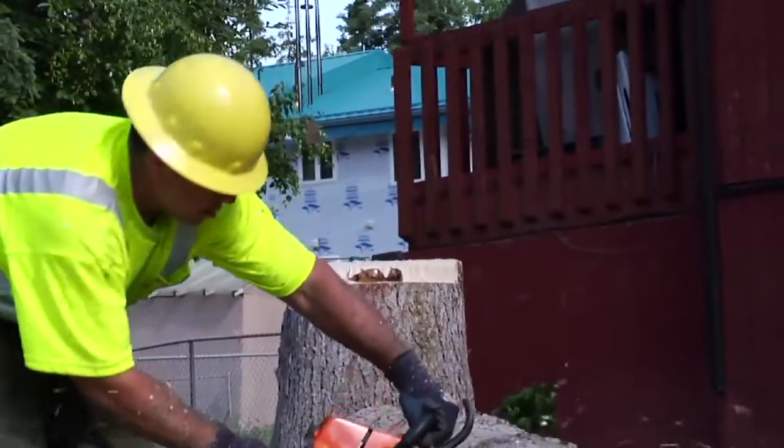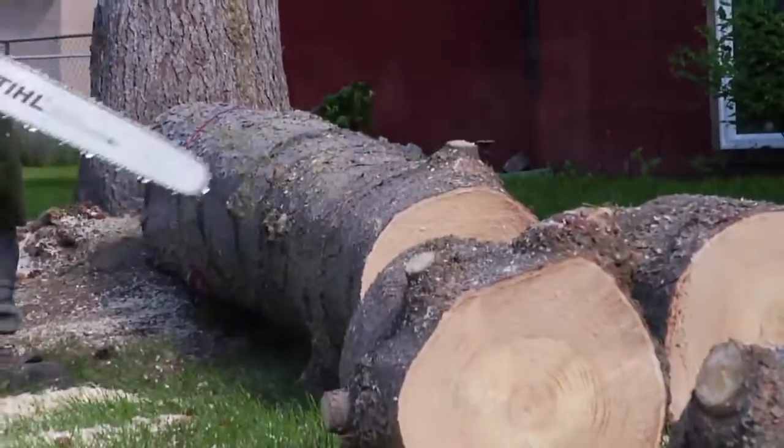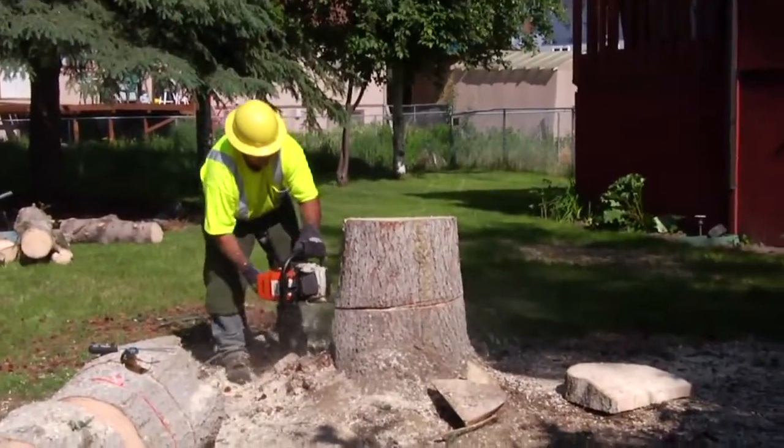Then, finally, the log and stump are cut into firewood and stacked prior to the final cleanup with leaf and stick rakes, where all the debris is hauled off and you're left not even knowing that the tree was there.